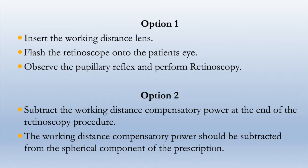After you find the working distance power, you have two options. One is to begin performing retinoscopy after you have added a working distance lens into the trial frame, and the other option is to deduct the working distance power after you have finished neutralizing the reflex — that is, at the end of the retinoscopy.